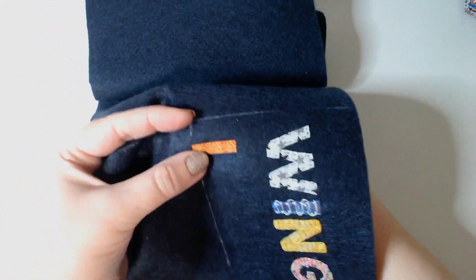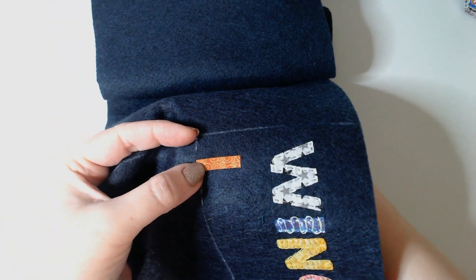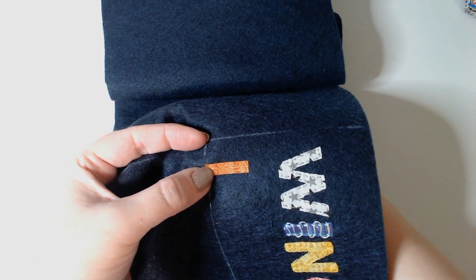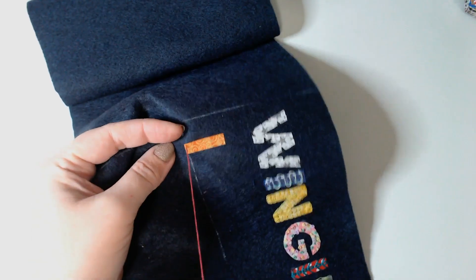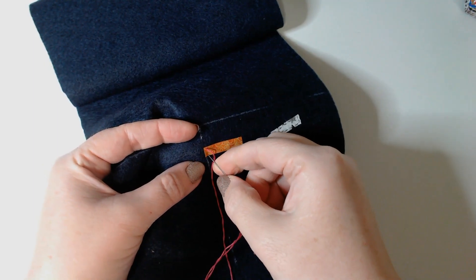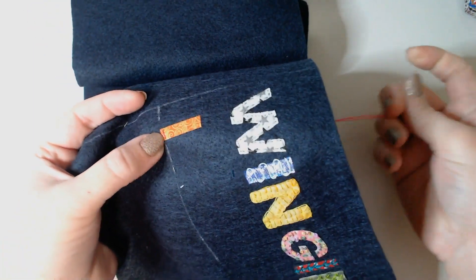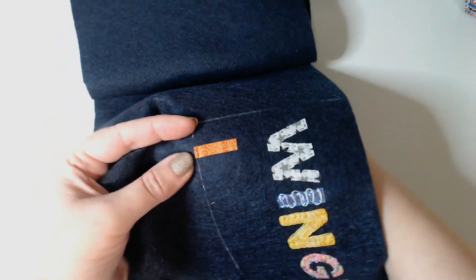Stitches of the month for August were standalone stitches and I will link that video in a card at the top of the screen so you can go and check that out. My favourite of our standalone stitches was sheaf stitch. It's probably the most simple stitch but I really love how versatile it is.